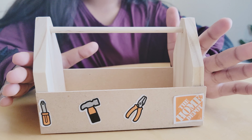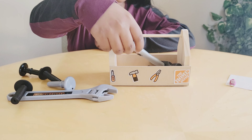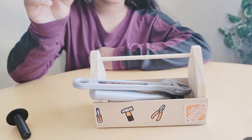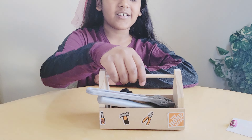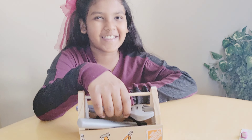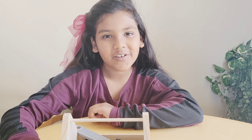Now let's put the tools inside. We're going to put a hammer in, a nail, another nail, a screw, and another screw. We've got a little toolbox! Some fell out because they're too little — they can't fit. I hope you liked our video, bye!